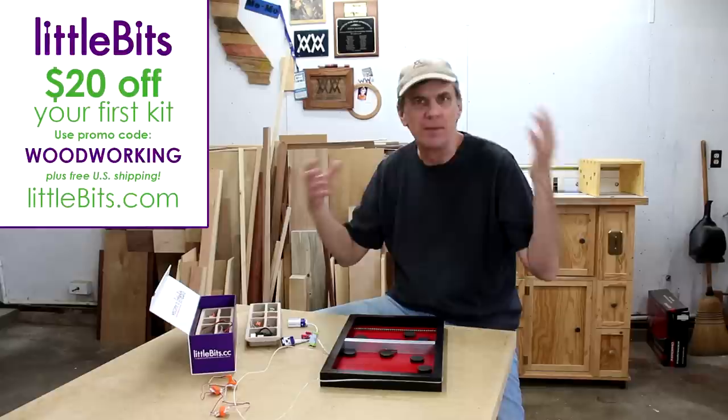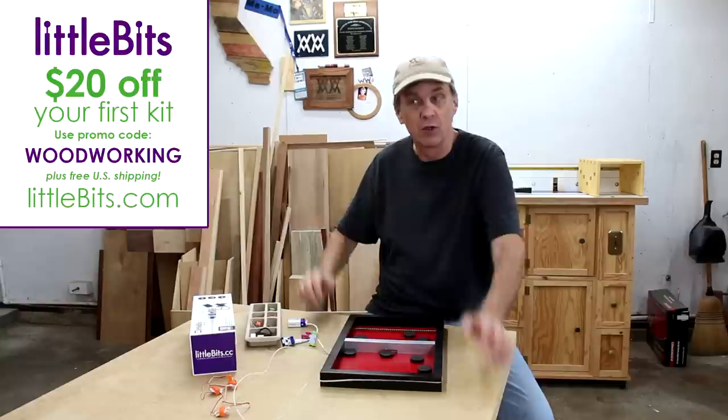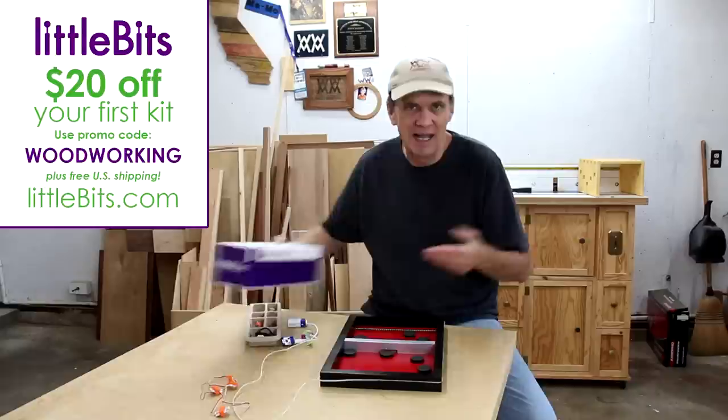LittleBits has a special offer for Woodworking for Mere Mortals viewers. Just go to littlebits.com and enter the promo code 'woodworking' and you can take $20 off your first order. Head over to littlebits.com and check out what they have — I think you'll be amazed.